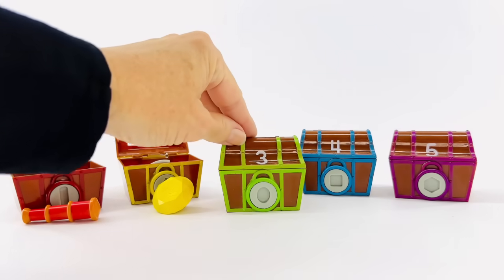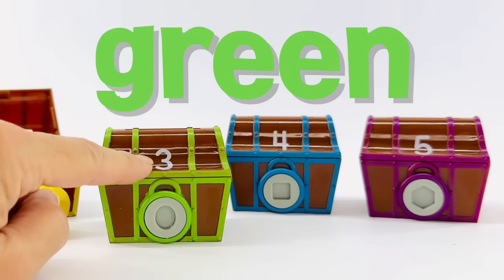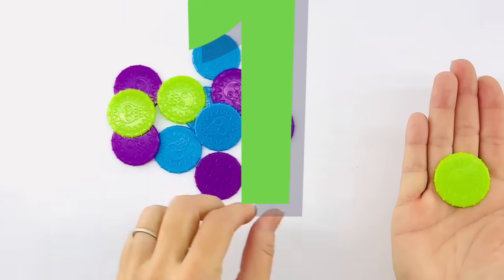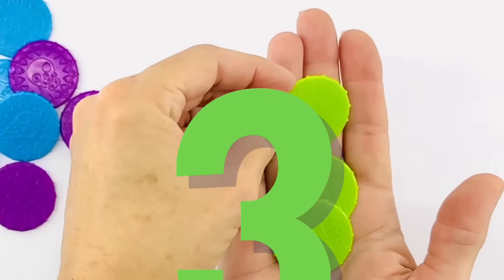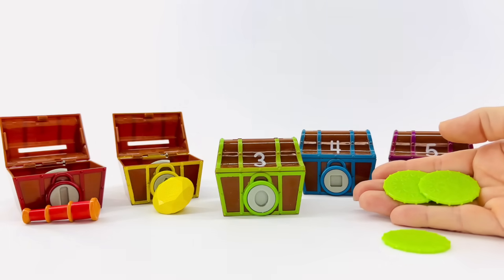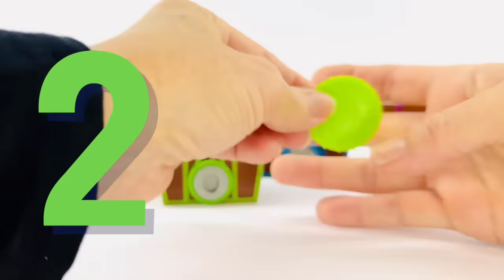Are you ready for our next treasure box? This box is green and that's the number three. We need to find three green coins. Here's one, and that's two and three. We found them. Here are three coins. Will you help me count them to put in the box? One, two, three.